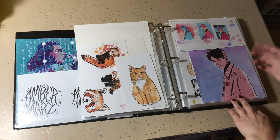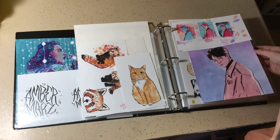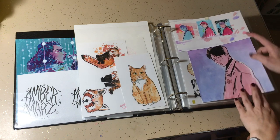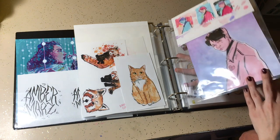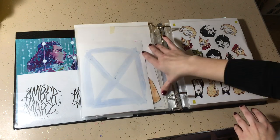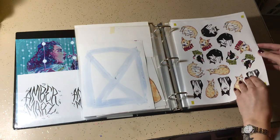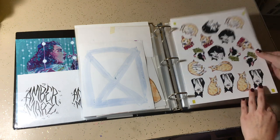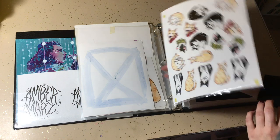Somebody's cat — there's a commission. There's a lot of commission work in here too that I just don't really have a place for. A version of one of the drawings that you saw earlier in the book. This was a test sticker sheet that I did — the cutting didn't work out on it, but I still wanted to keep it.